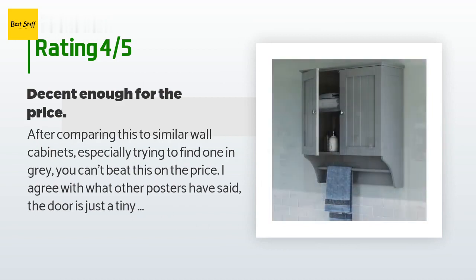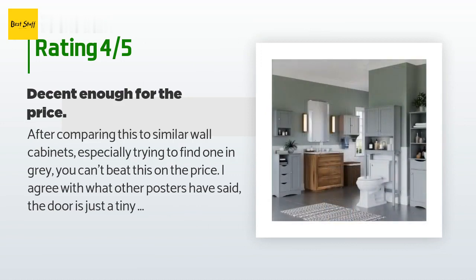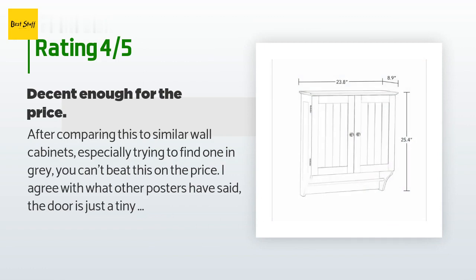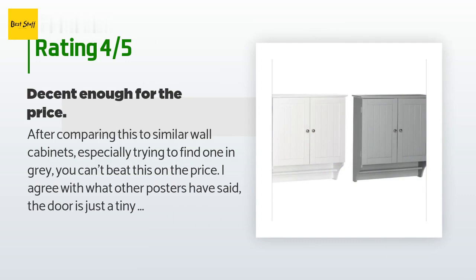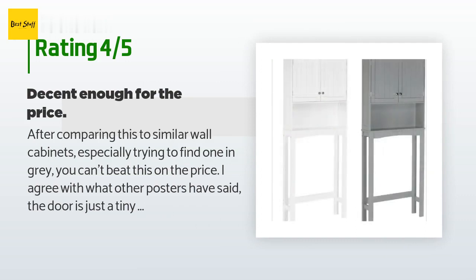The customer continued: 'My only real complaint is that the backing is put on with round screws that stick out rather than flathead screws or tacks. In the process of trying to hang it, the wall got pretty scratched up behind it. But since it now covers those scratches and I'm not planning on moving it anytime soon, it's fine for now.'